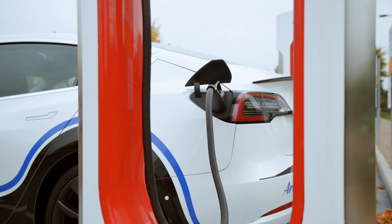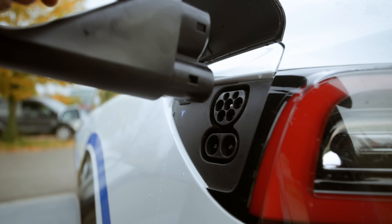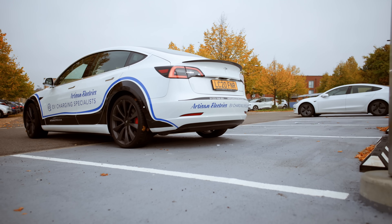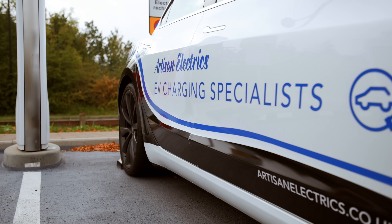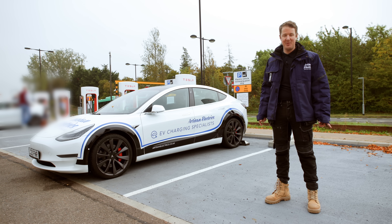10 things you need to know about Tesla superchargers. You simply plug it in and you're ready to go on your journey — that's going to be a massive game changer. Hello and welcome back to Artisan Electrics; today we're going to tell you 10 things you need to know about Tesla superchargers.